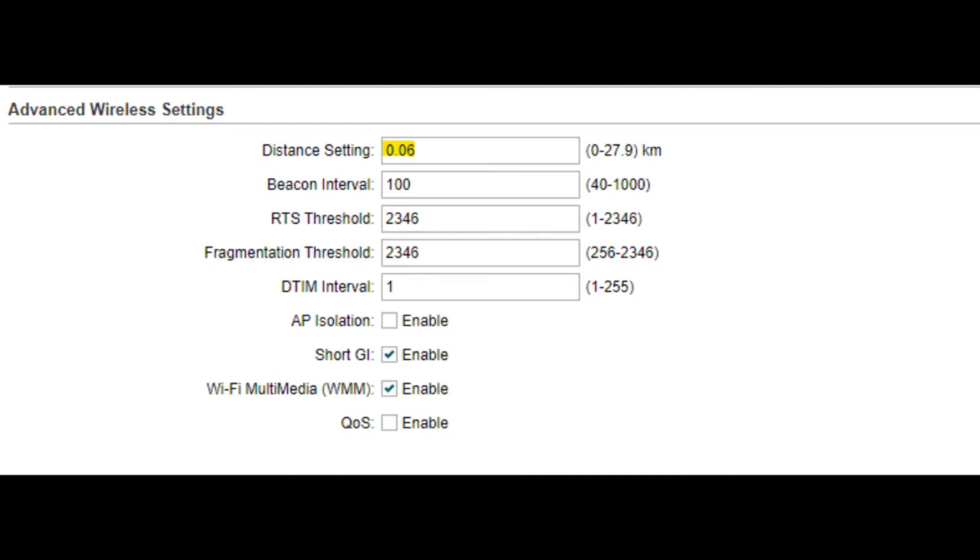This thing can technically go up to 28 kilometers, but the farther away you get, the more accurately aimed these have to be. At 28 kilometers you'd better be laser perfect. Don't assume that giving it more distance means a stronger signal — the signal is what it is. The longer you have the distance set, the more narrow the signal's going to get, so the more sensitive it will be to aiming. I'll link to an article below where they found: don't try to overshoot your distance setting, because you're actually going to get a worse signal.